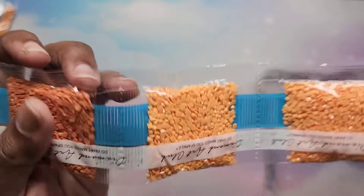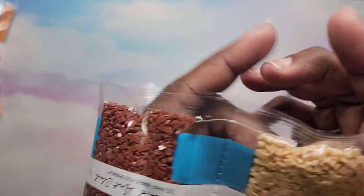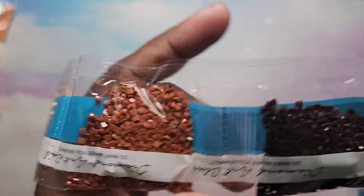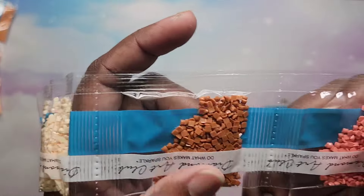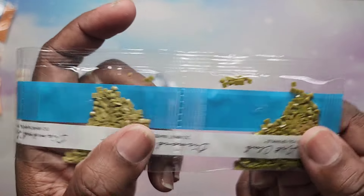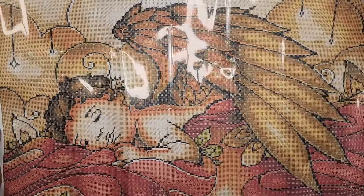Here are our oranges, peaches, browns, reds — gorgeous, gorgeous. We have one there, beautiful, and then a little bit of green. And that is Forever in My Heart.